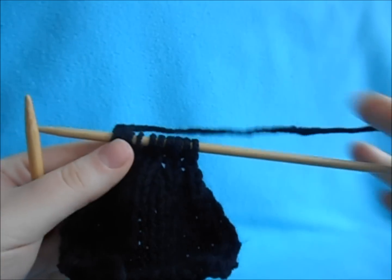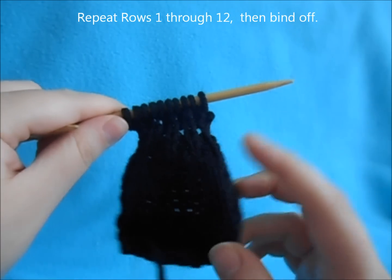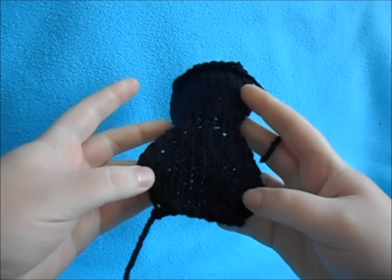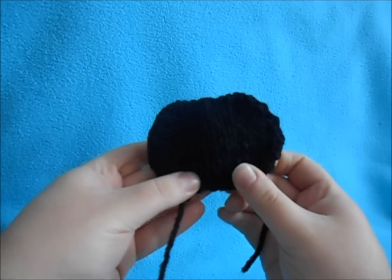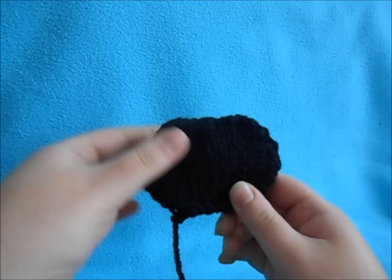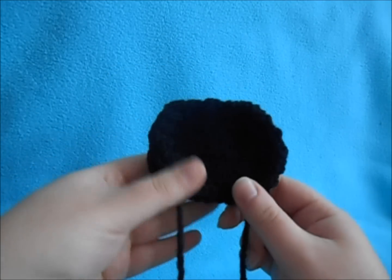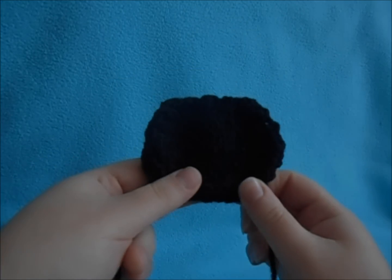Now we're back to our 10 stitches. Just repeat the same process as we did for this ear. When you've completed it, your piece should look like this. Then fold it over right in the middle — and there is our ear. Take the tail end and sew up each side of your ear, then attach the bottom to our hat. Make sure to make two of these, one for each ear, and attach them to your hat.